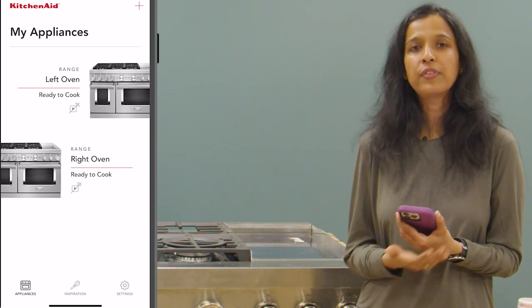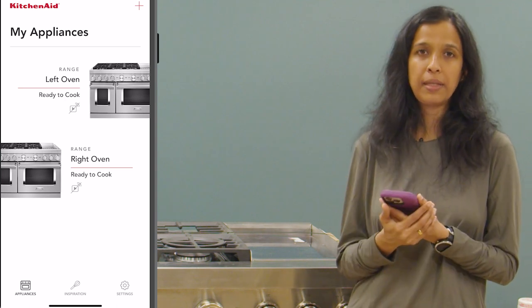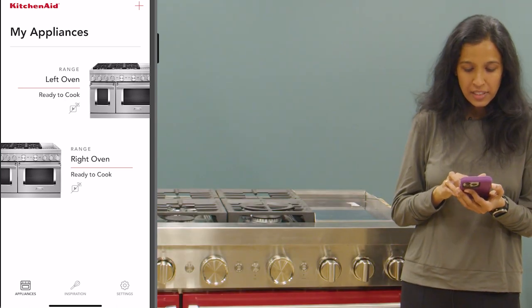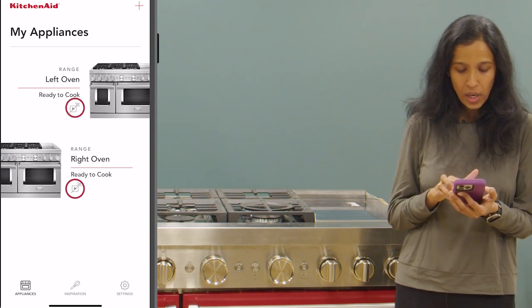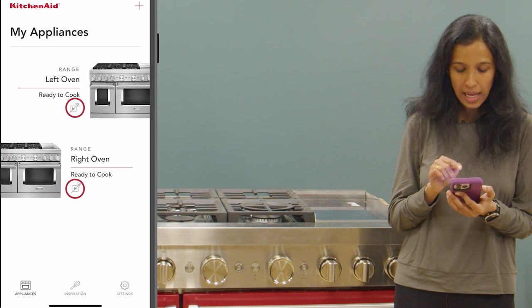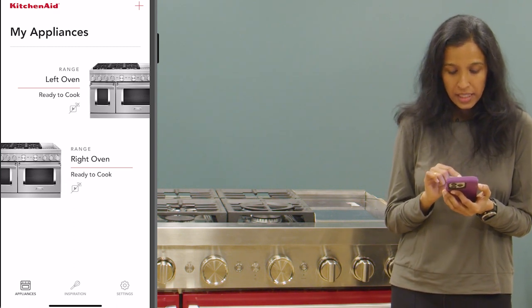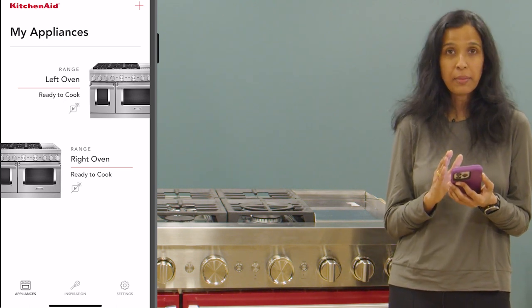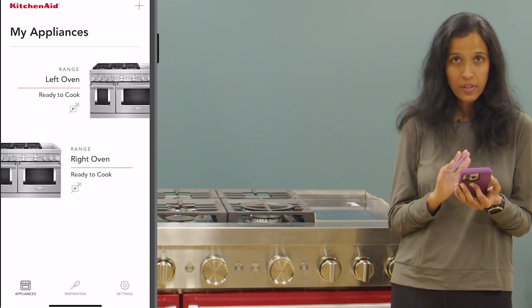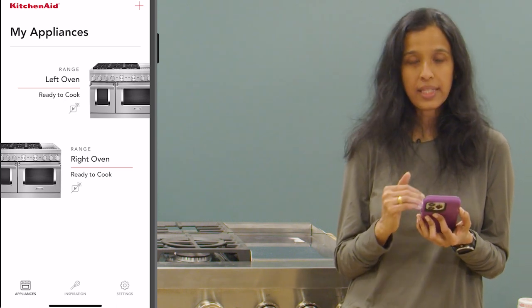Now in the next part of the video I'm going to talk about how to remote enable the appliance. On the app screen you can see the remote enable icon — it appears like a square with a triangle inside it. It is currently appearing in gray color with a line through it, which indicates that remote enable is currently turned off. The next thing we need to know is how to enable remote on the appliance.